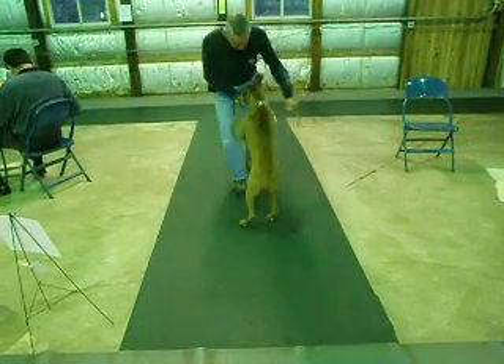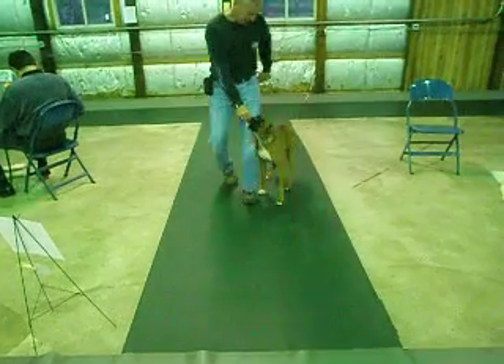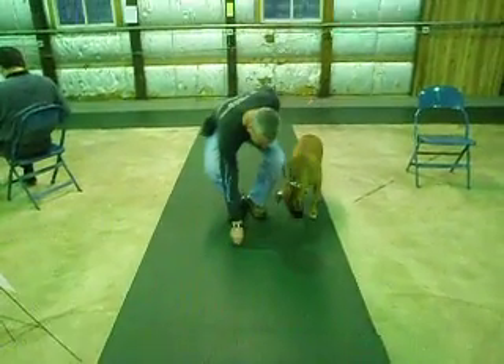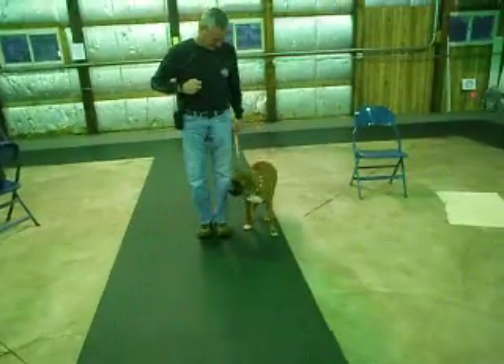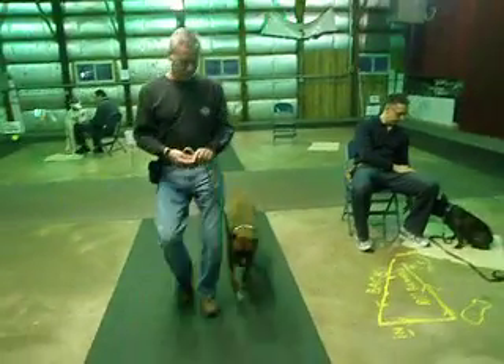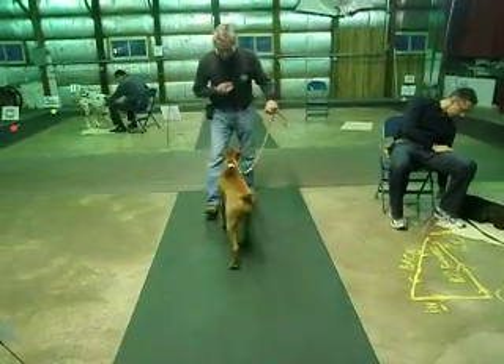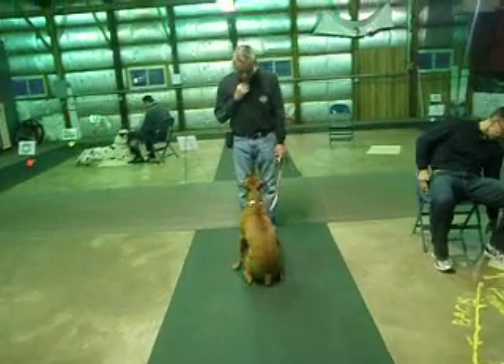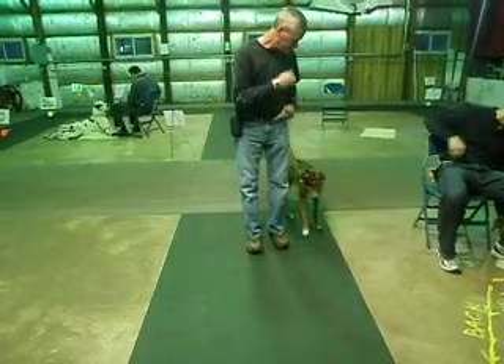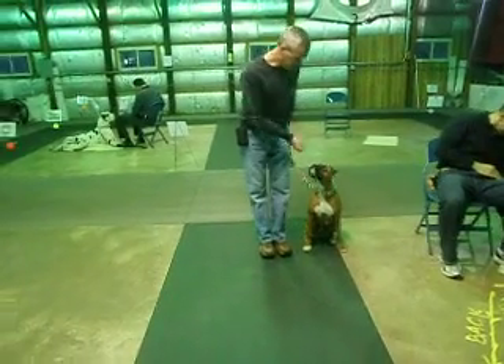Finish left. Halt and sit. I feel this dude right. Heel. Call front. Leash in your right hand. Halt and sit. Heel.